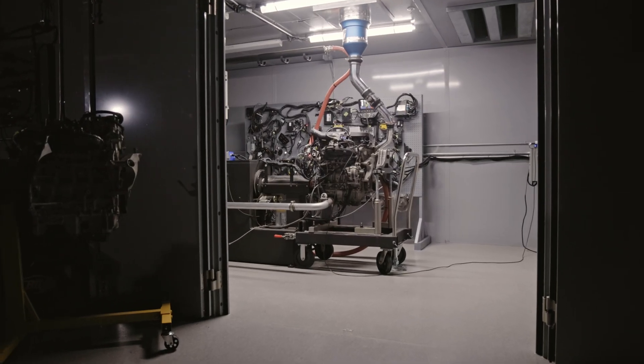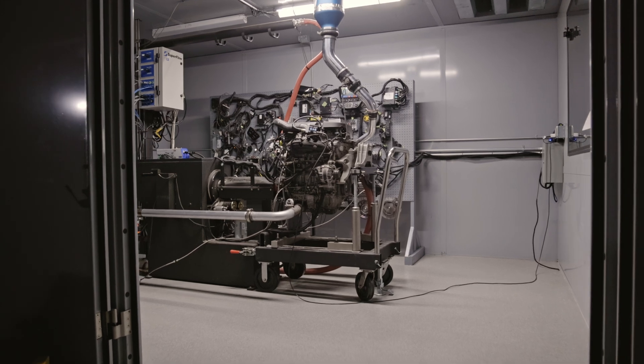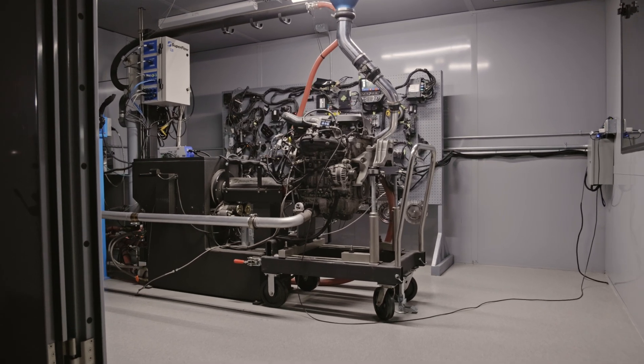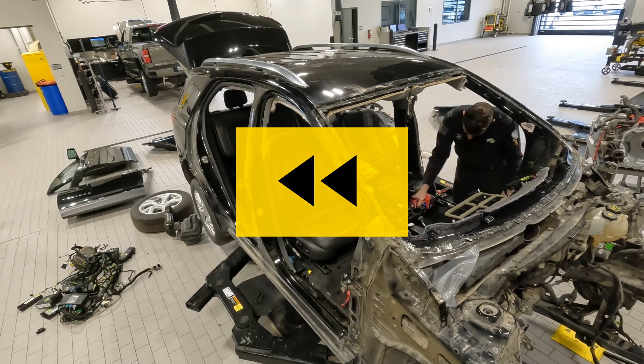So how did we get here? To a fully functioning engine mounted on a stand, doing pulls for performance testing. To answer that question, we need to go back to the beginning and walk you through all of the steps.